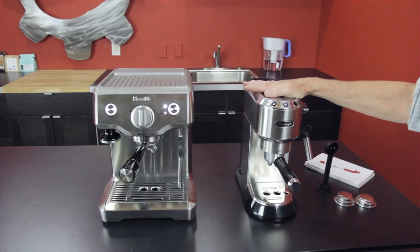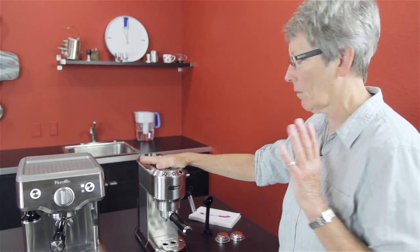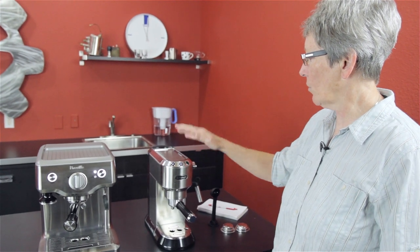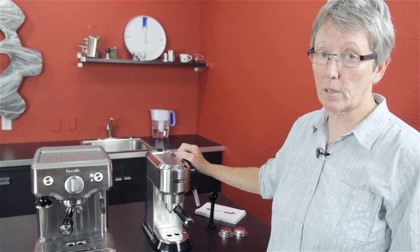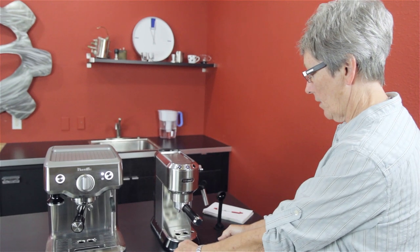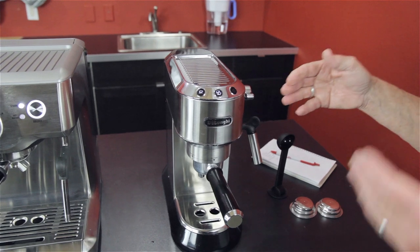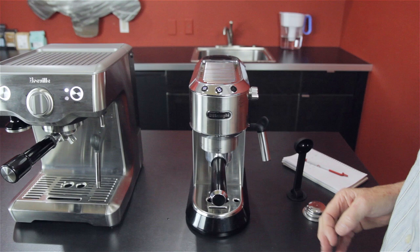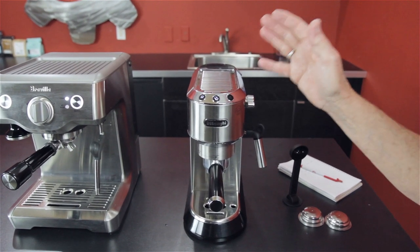The Dedica has a tremendous amount of backside features that you wouldn't think it had by looking at it. This is a single thermoblock machine, which means you can't brew and steam at the same time, and it makes the hot water on the fly. One of the nice things about this one is, look at the size of it — this is really compact. Everybody has room on their countertop front to back, but left and right is where you're restricted in a lot of apartments and small houses. So this fits the bill for that.